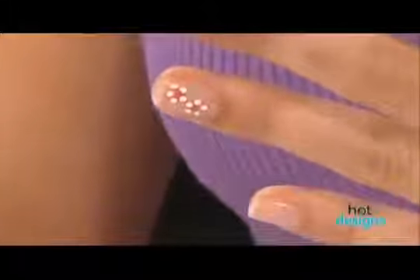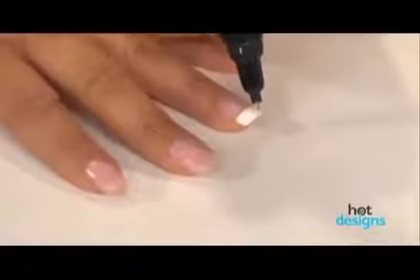When you want to do something a little bit more sophisticated, watch this. I go in and give it a little squeeze. The beauty of this is that you're going to have a beautiful French tip in no time. It's an instant French manicure.